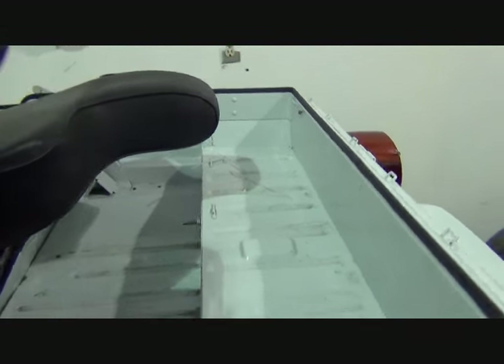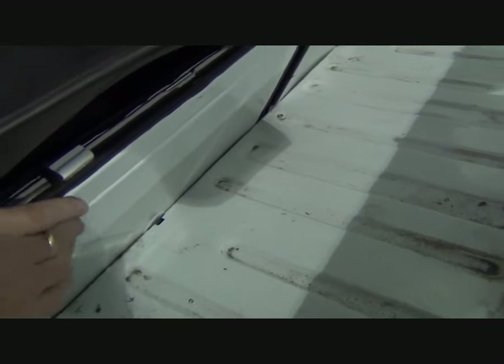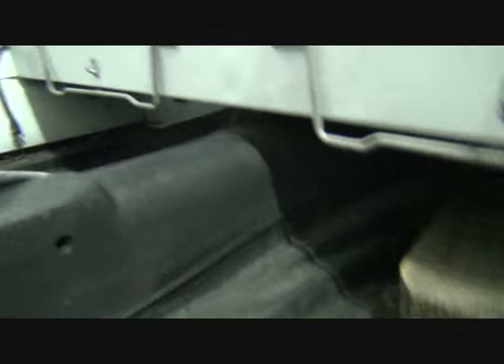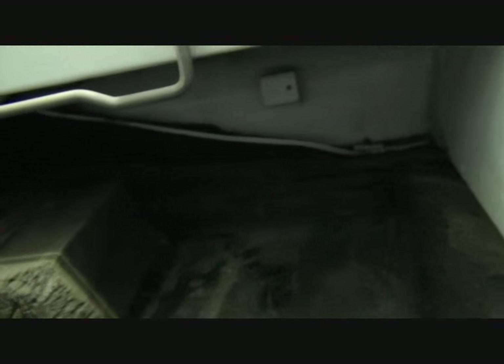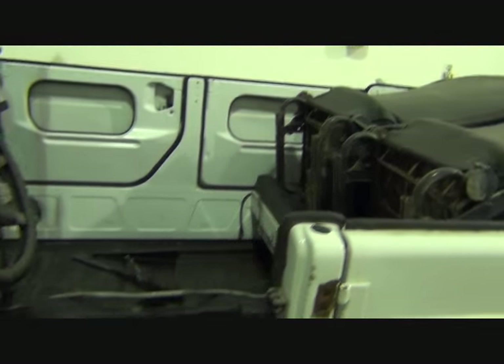There are a couple of little areas here in the back. You can see there's a step, the back seat rests at an angle. So you can see how that will interfere with a battery box. There is a little bit of room underneath the back seat area, but because of the way things angle, there really isn't a lot of space.